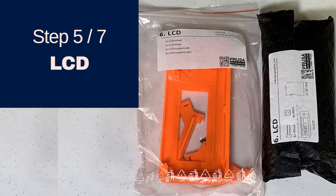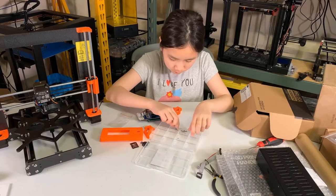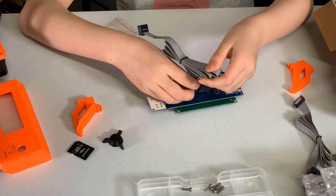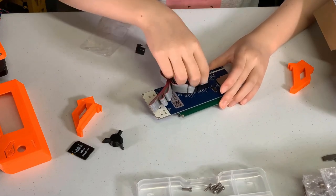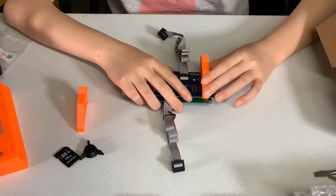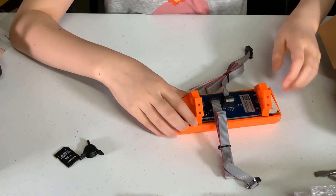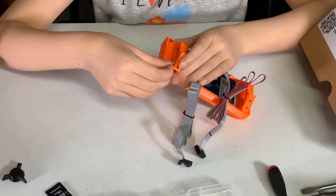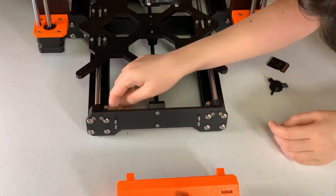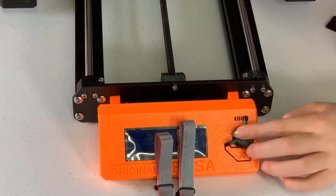We will now start the LCD assembly. Grab the LCD mount 3D printed parts and the black bag with the LCD screen. We have six M3x10 screws, four square nuts, two cables, and two connectors — the cable with one black line connects to EXP1, and the cable with two lines connects to EXP2. Take one of the mounts with a wider extended part and align it with the side of the screen with the SD card slot. Attach two mounts on both sides, put them in the case, and fix with two screws. Insert four square nuts with two for each mount. Insert four screws at the front metal plate, mount the screen, and secure it. Attach the knob for the LCD screen.